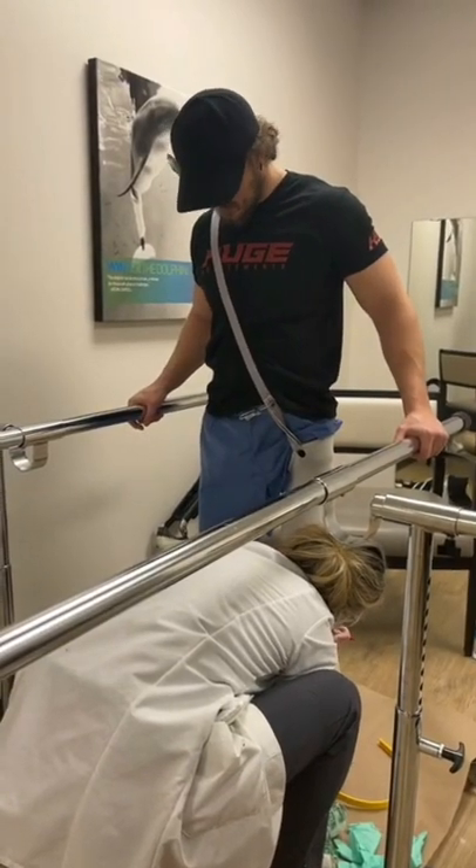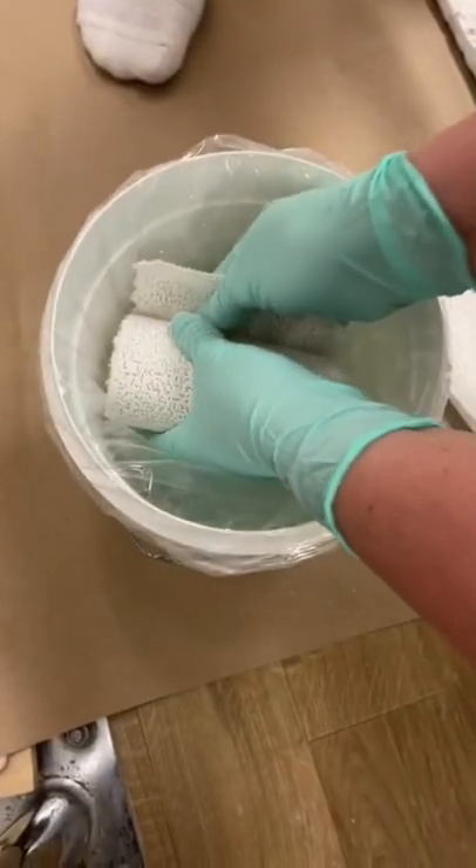This is a video on how the top of my prosthetics are made. First, I get this little stand here so I can stand up. Then we put holes in my sock and attach this strap to it to hold my sock up.